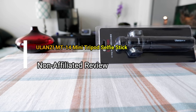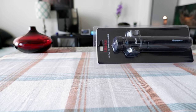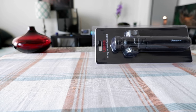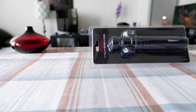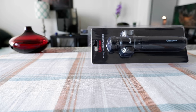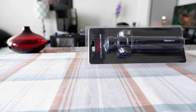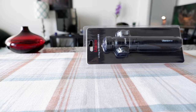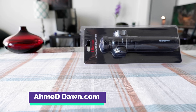Hello everyone, this is Ahmed Dan of AhmedDun.com. Today I'll have another episode of unboxing and review video and I'll be presenting the Ulanzi vlogging tripod. If this is your first time or a repeat visit, thank you for your support. On this channel I'm always trying new and different ideas. If you're only interested in review videos, there'll be links in the description box below.